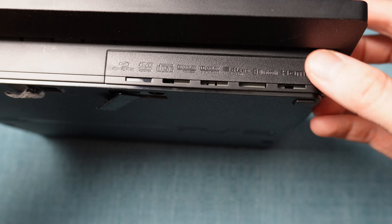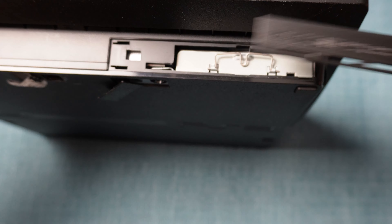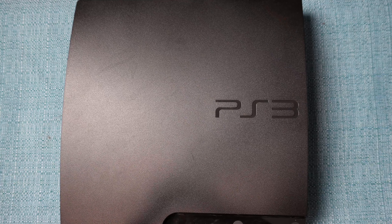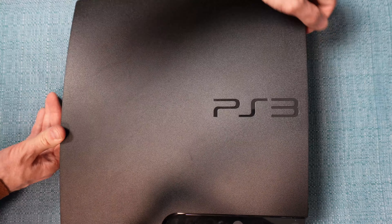Now you need to remove the hard drive. There's a little plastic cover that slides off easily by pushing it to the right. Then grab the handlebars and pull the drive out. Next, remove the top of the system — pry the right side and flip it up like you're opening a book.